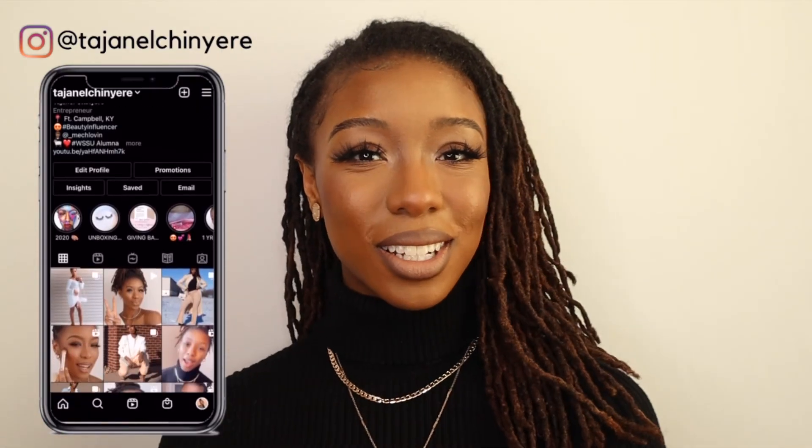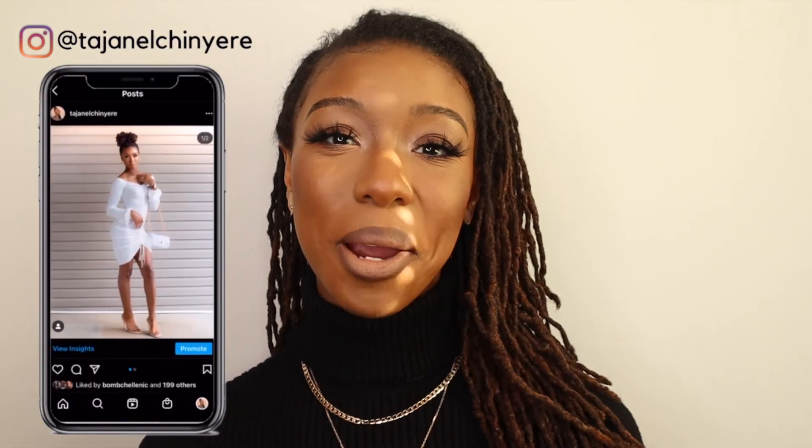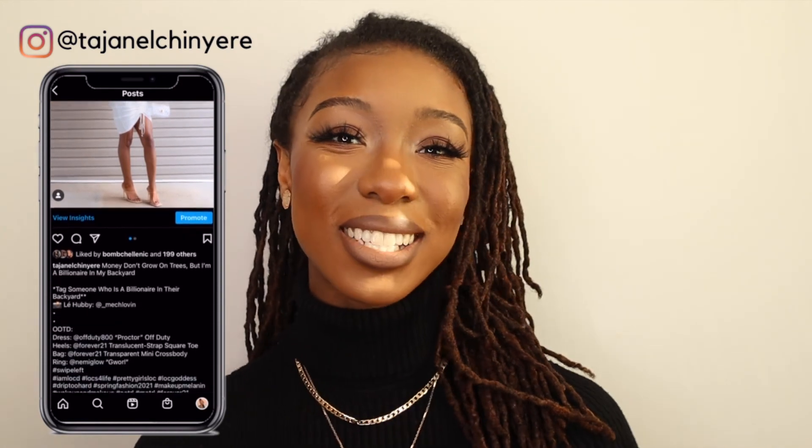I'm going to add my lashes, do my hair, and be right back to show you the final look. Okay guys, this is the finished look! I hope you enjoyed this entire process, as quickly as it was. Don't forget to follow me on all of my platforms at Tayshanelle Shanari, and I'll catch y'all in my next video — bye!